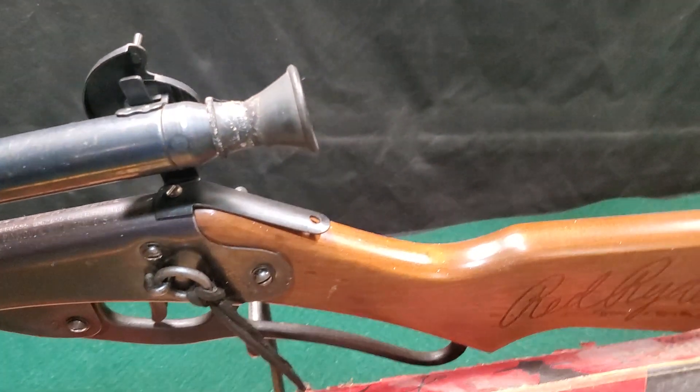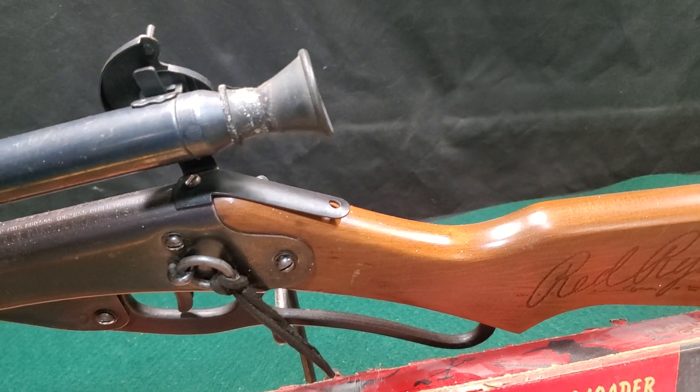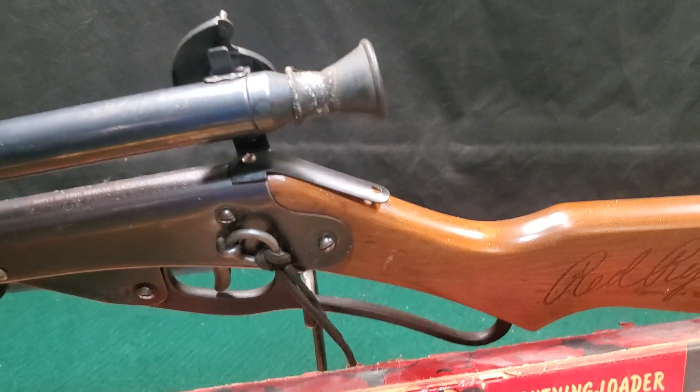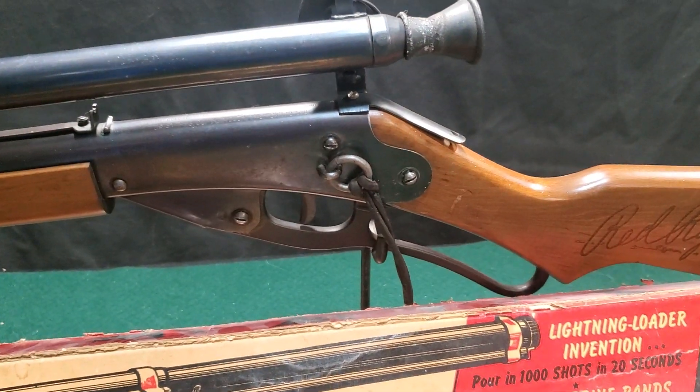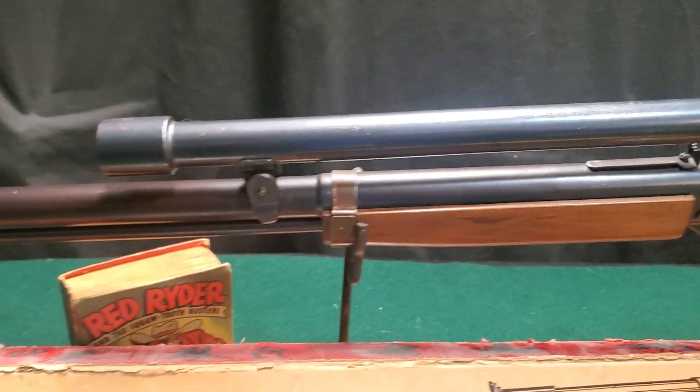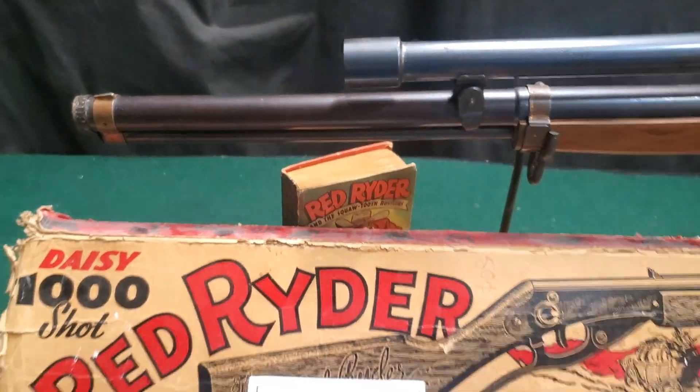The mount is a correct, original mount. It is never drilled into the stock, so the stock doesn't have the hole in there for the tang on that mount. What a really nice original pre-war Red Rider.